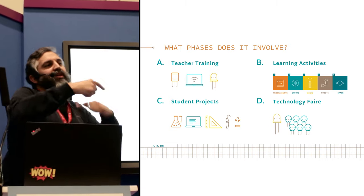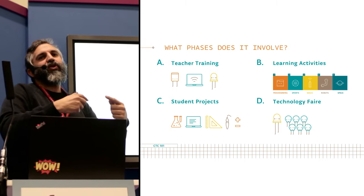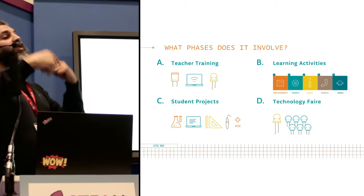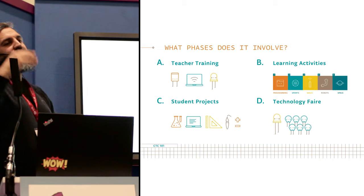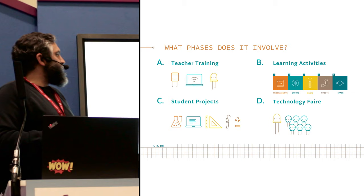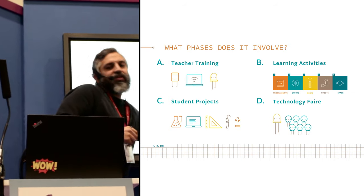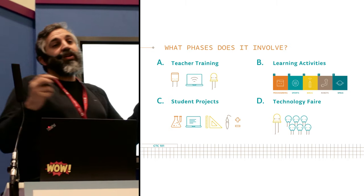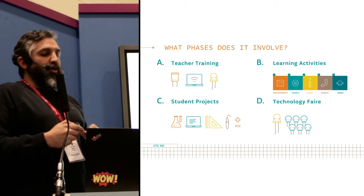Once you have done this iterative process of learning about different projects, you tell your students to make their own project. That's where ideation and brainstorming come in. You start building your own project and work on it for about eight weeks. Then you present your results in a technology fair.